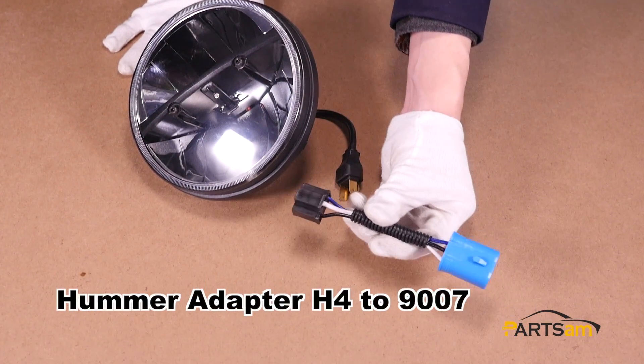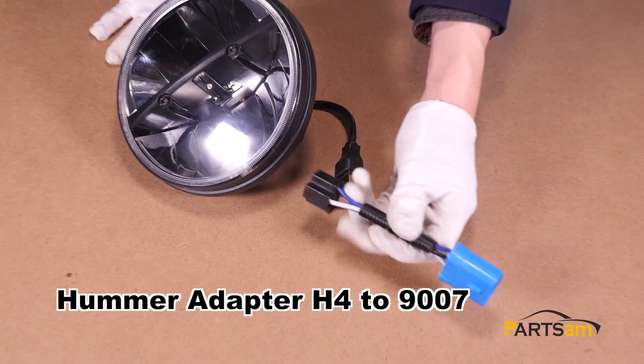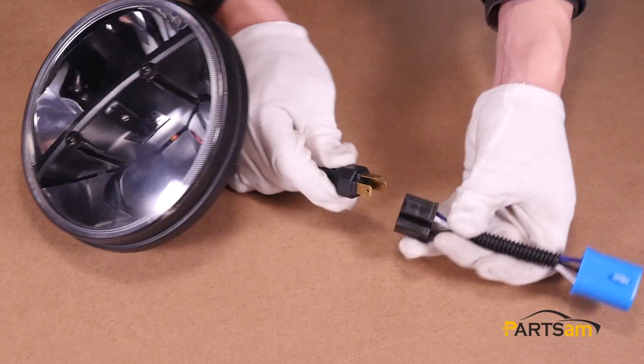If your car is a Hummer, you need to get another one — the H4 29007 transferring line.